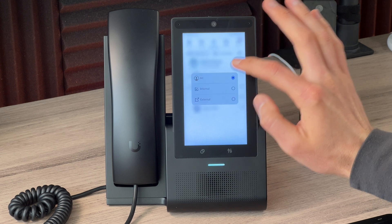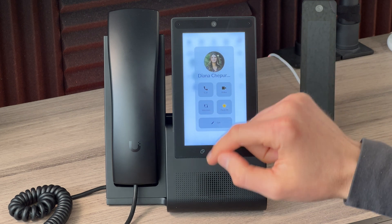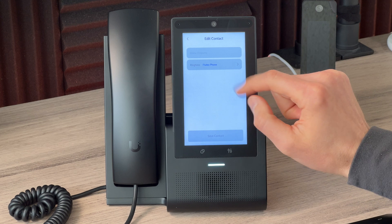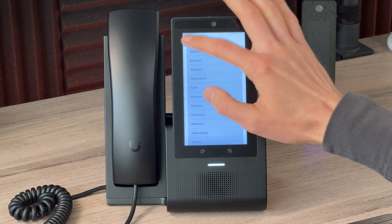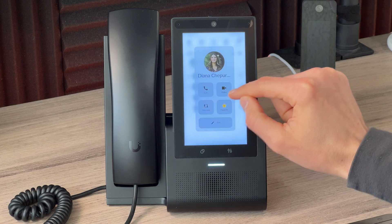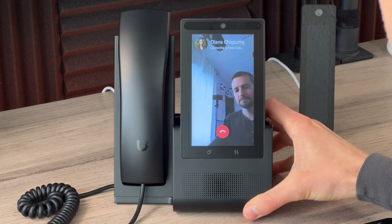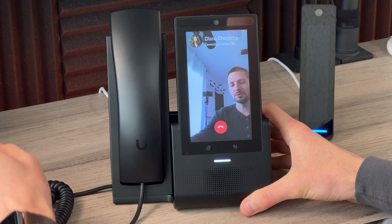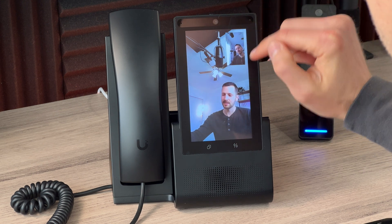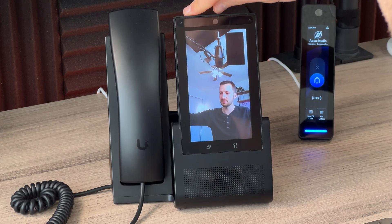For internal users, tapping the info icon gives you options: a regular call, a video call, or intercom. You can also edit any contact to change the ringtone — there are several options beyond the standard one. For a video call, there's a camera on the phone. The quality is decent; you can see your feed in a small window at the top and the other phone's feed below. There is a privacy shutter on the camera that cuts the video feed off completely when engaged.